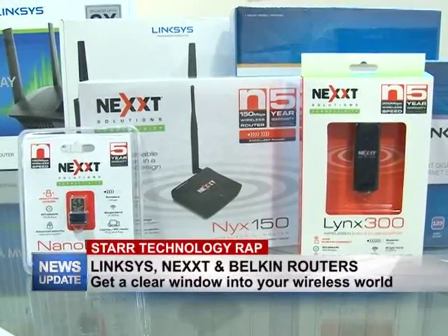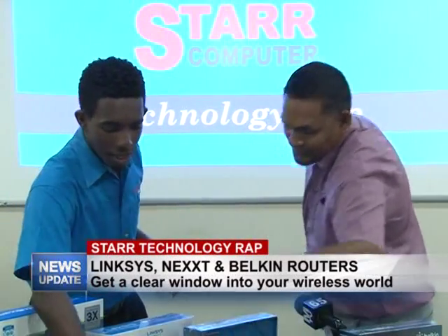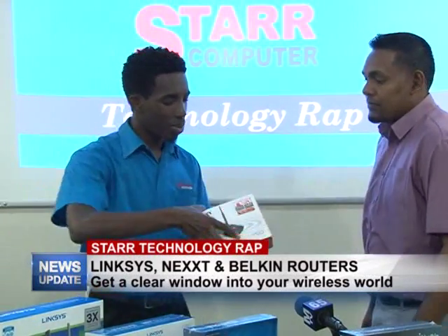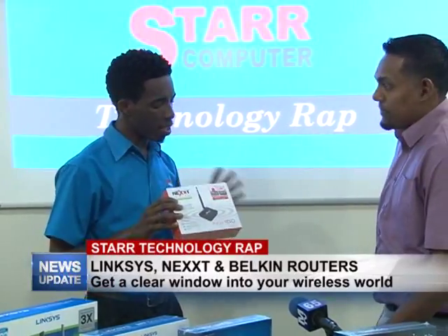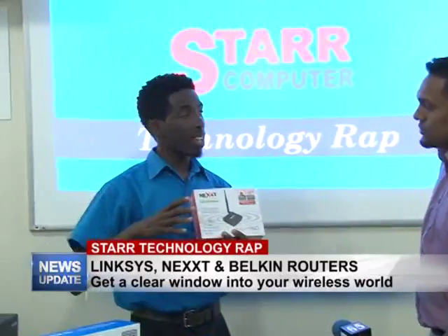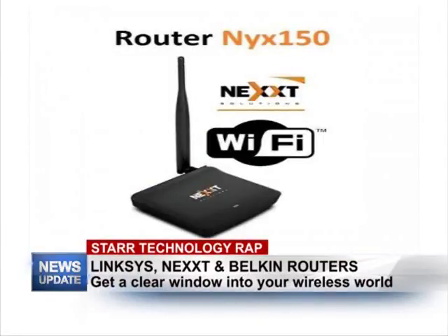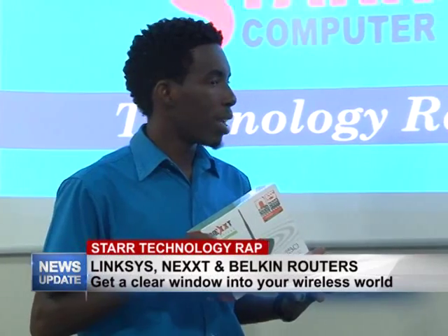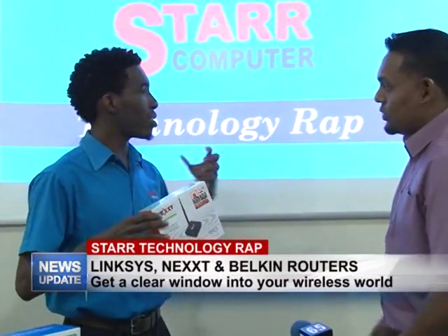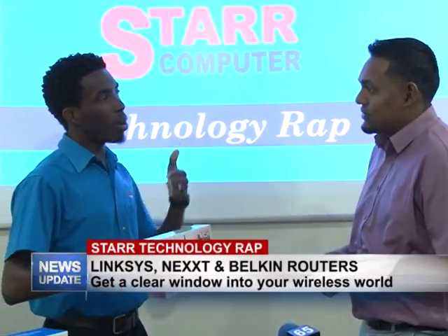This is one of the popular ones that we carry — this is the Next router, the 150 model. It's a very small router but it actually has a very powerful range. I've heard customers saying they can cover an entire flat building, depending on the size — maybe 80 by 40 feet — and in some cases even a two-story building, both indoors and outdoors.